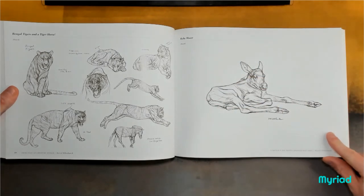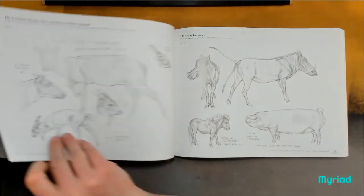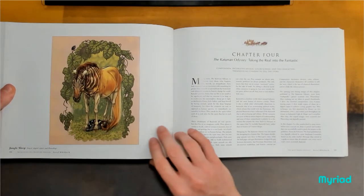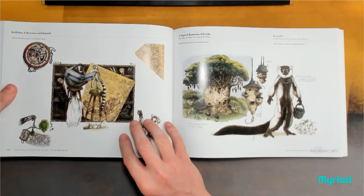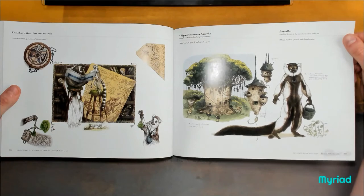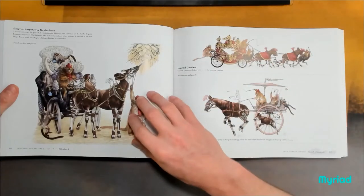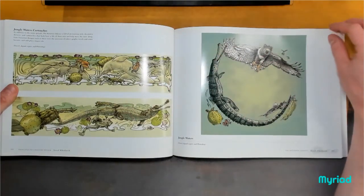This horse has a whole mood — horse, moose, baby moose. Sorry, it said ungulate. The Keturin Odyssey: taking the real into the fantastic. Lemurs, Brazali, anthropomorphizing. Absolutely wonderful. So much more color stuff in here as well.